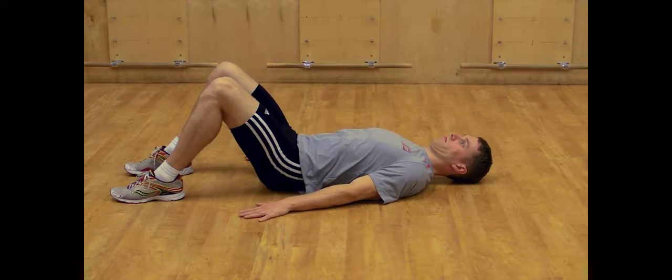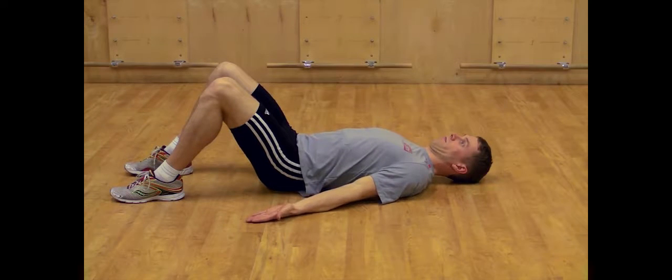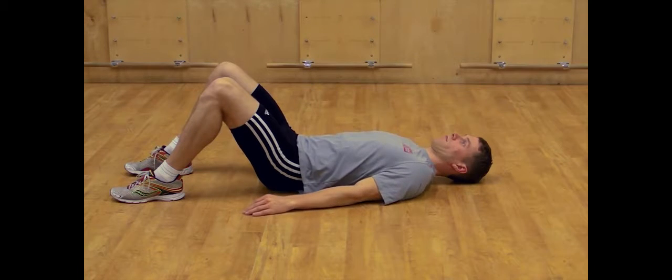Begin with the hands flat on the floor. Draw shoulder blades down toward your back pockets and in toward the spine as your palms press into the floor. Turn the palms face up and press the back of the hand into the floor as you hold the chin and shoulder blades at their final positions.